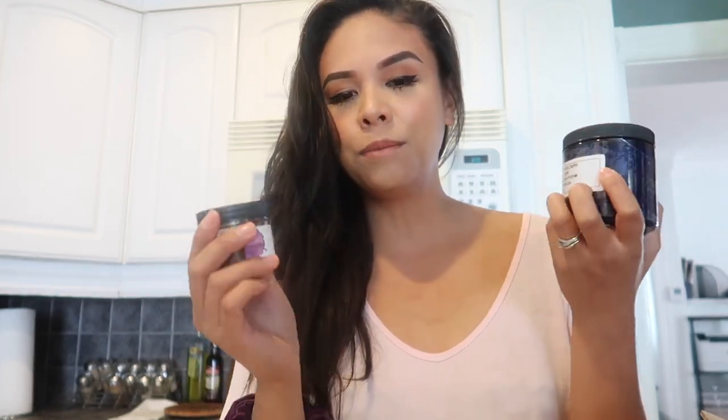For today's donut galaxy bath bomb I'm going to try a few different techniques. For the main color of the bath bomb I wanted to pick a really dark color but since I don't have a black bath bomb dye I'm going to try to mix royal dark purple with blue one dye. I'm super curious to see what kind of color these two colors make and hopefully it's going to be a nice navy purpley blue. The bath bomb is going to be just this one color and the real magic of the bath bomb is going to be in the glaze itself.